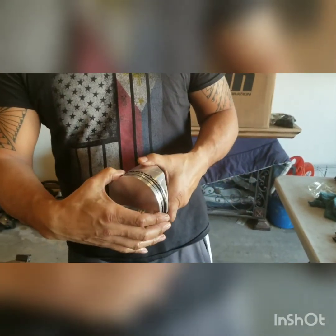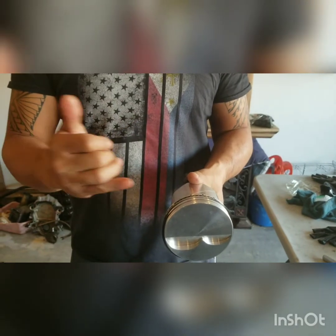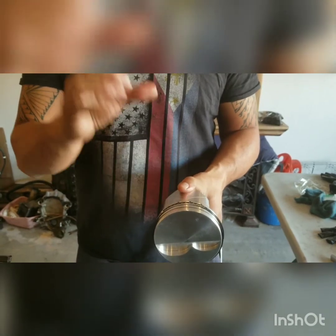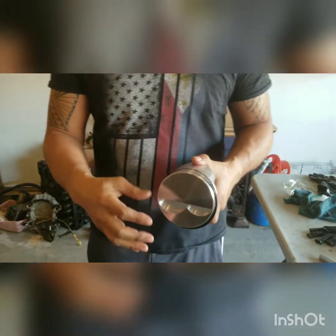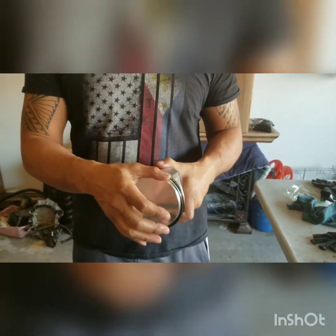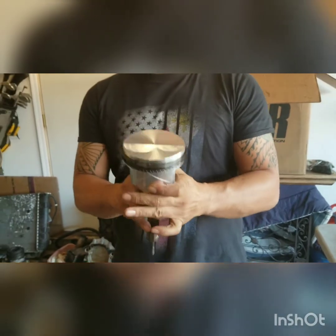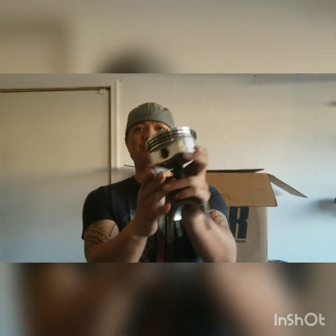For those who don't know, there are basically three rings. You've got the top, the center, and the bottom one which is actually the oil control ring. It's basically a spacer in there with two rings that sandwich it together. I like to apply just a little bit of lubricant so that it goes in nice and easy. I'm going to put this last piston in the cylinder and it's home — hopefully make some nice horsepower with this guy.